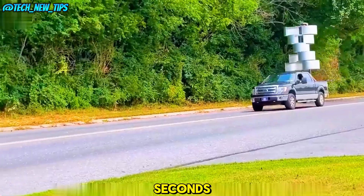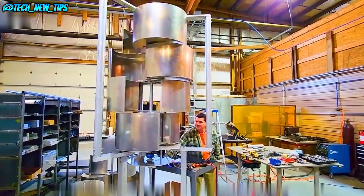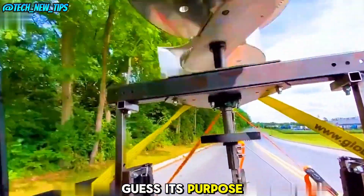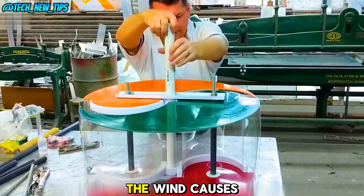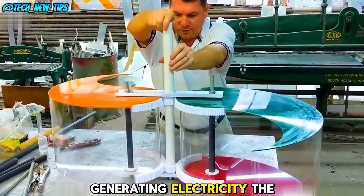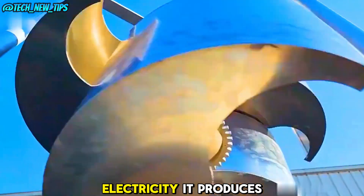In just a few seconds, this metal cylinder splits into 10 curved metal arcs. But what is it for? At first glance, you might not guess its purpose. When placed outdoors, the wind causes these arcs to rotate, generating electricity. The faster the wind, the faster it spins, and the more electricity it produces.